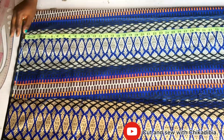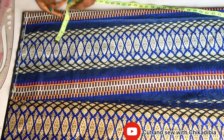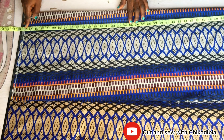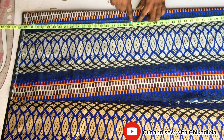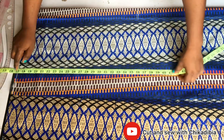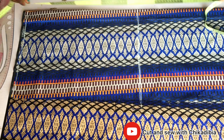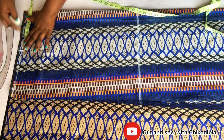Now we cut the skirt. I fold my material into one fold and remove the upper bodice measurement of 17 inches, then measure the full length of the skirt part of the gown. The gown length is 34 inches but I use 36 as the length because after joining, the length will reduce. So I added an extra two inches.